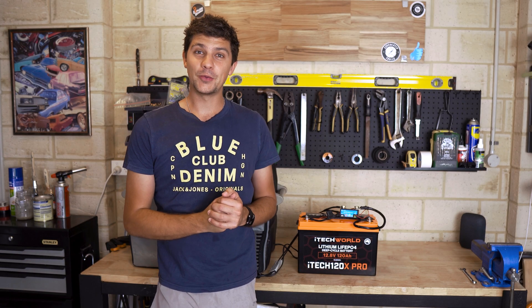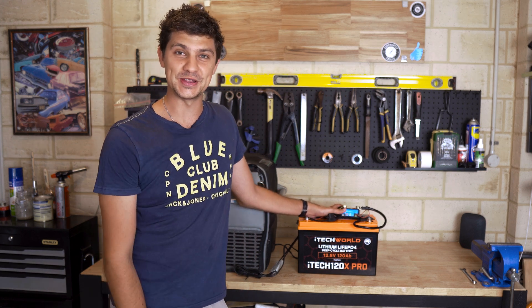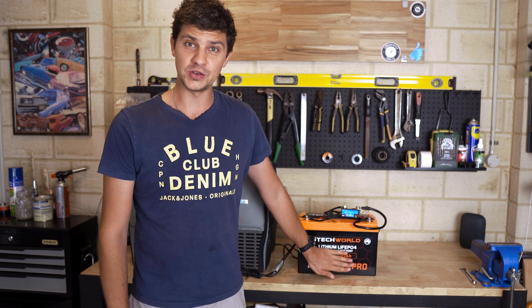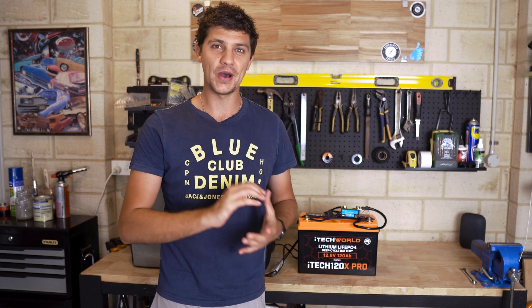It's been about a week since we launched our test with the 120x Pro, and I'm very excited to see the results. At some point during the week, the fridge did cut out, which means we've used all the usable capacity from this new battery. It's time to find out exactly how much power we were able to draw.